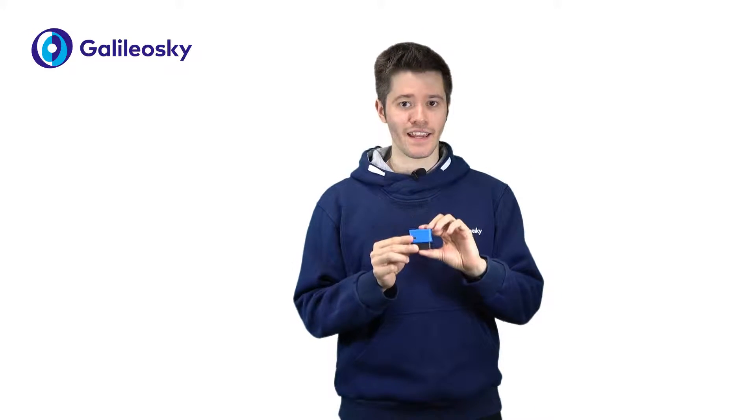Hello everyone! My name is Andrew and I represent Galileo Sky Technical Support Team. This here is the new GPS tracker Galileo Sky OBD2. In this tiny case there is a lot of useful functions and features that we will tell you about right now.